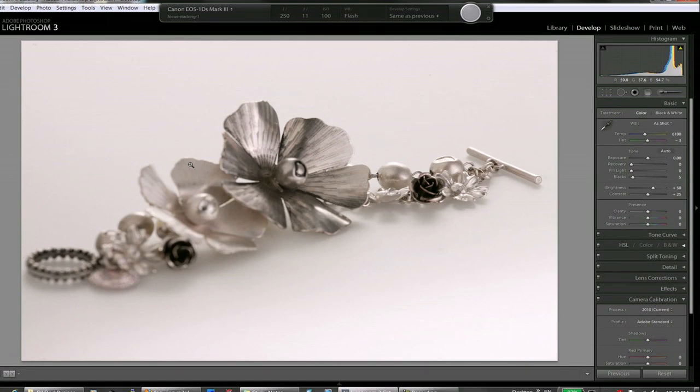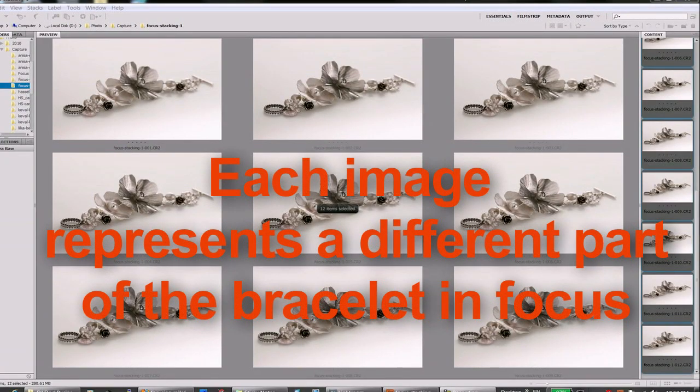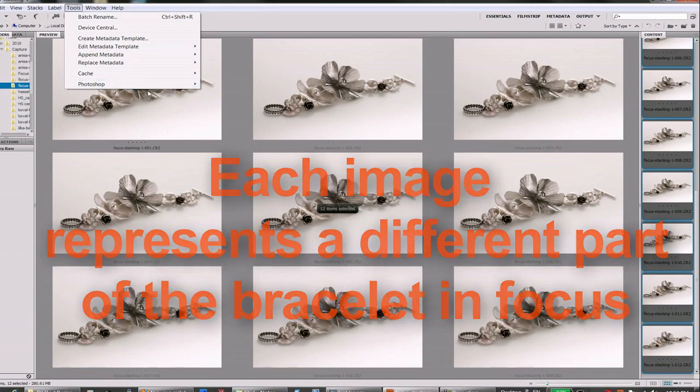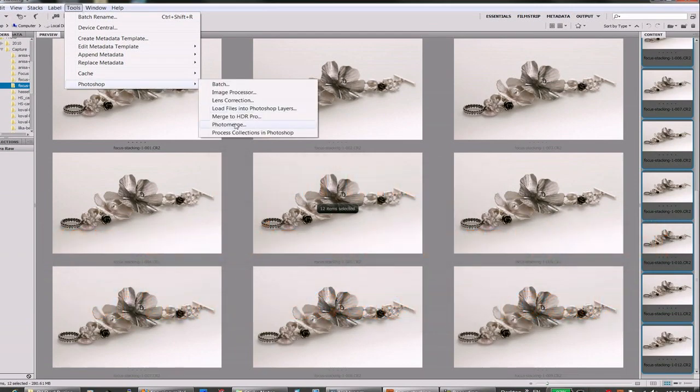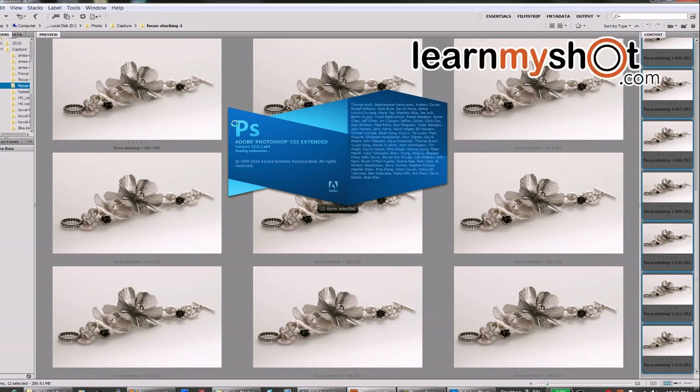Now we can start stitching it together. We got all our images selected in Bridge. We go to Tools → Photoshop → Photomerge. This is Photoshop CS5 Extended — I'm not sure if the regular version has the same feature, maybe yes, maybe not.